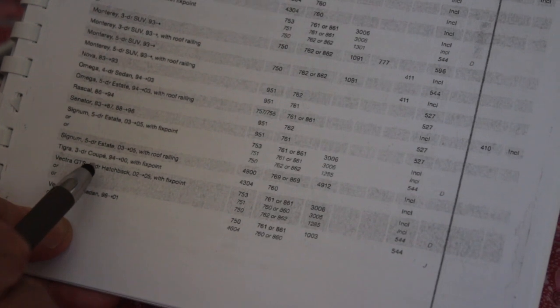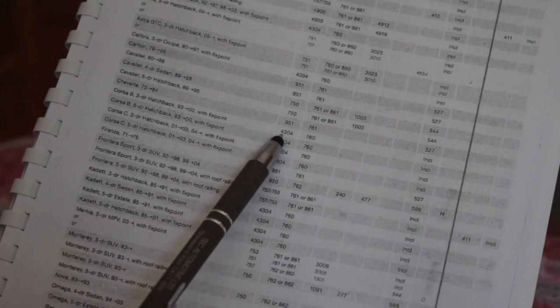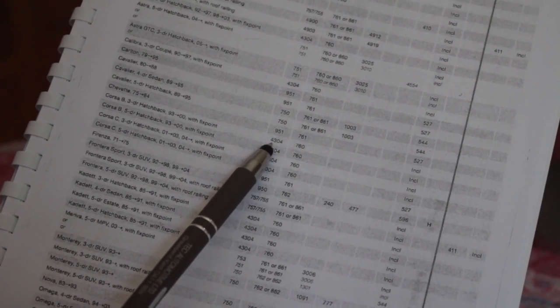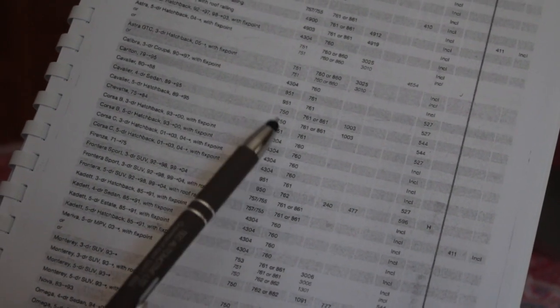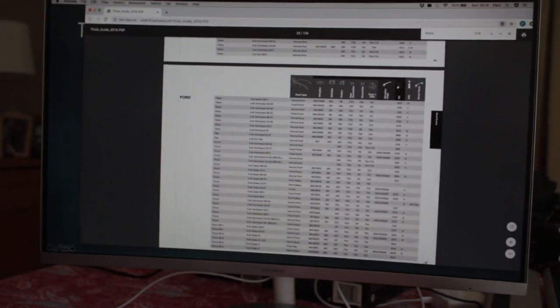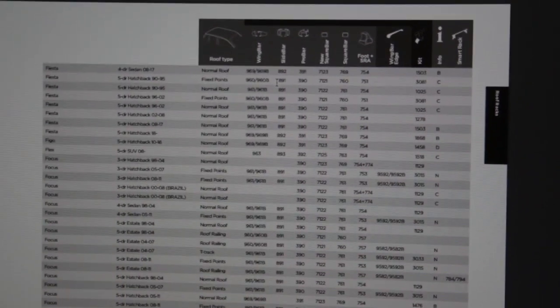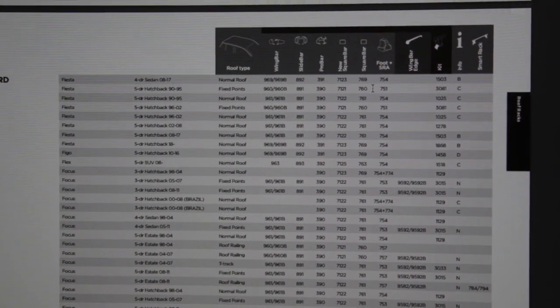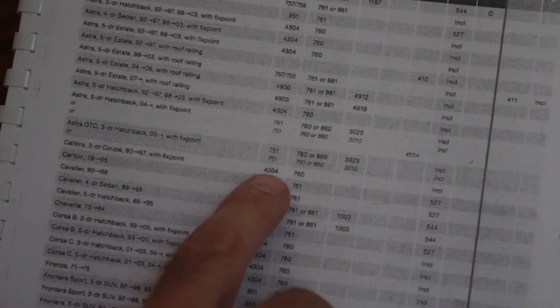For the Vauxhall Corsa example: using a fixed point would normally need a 751 foot pack plus a fitting kit plus bars. But the 4304 combines the fitting kit and foot pack — it only works on a few cars, including some Fords. The set up is: 760 bar (108cm), 751 foot pack, fitting kit 3081 — and the 3001 fitting kit and the 751 foot pack actually combine into a 4304.